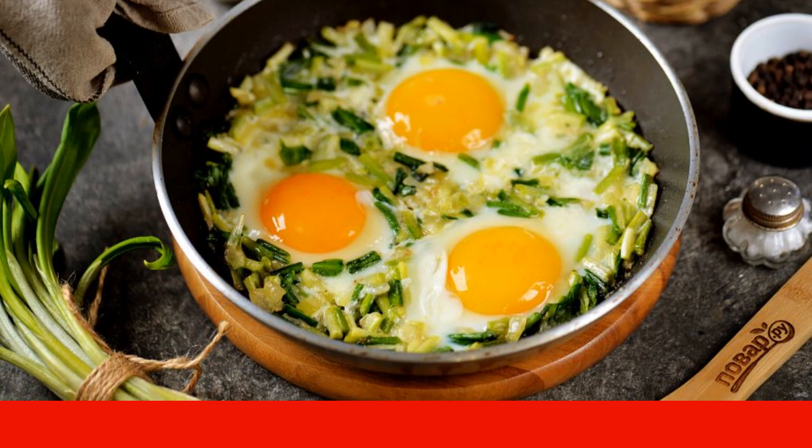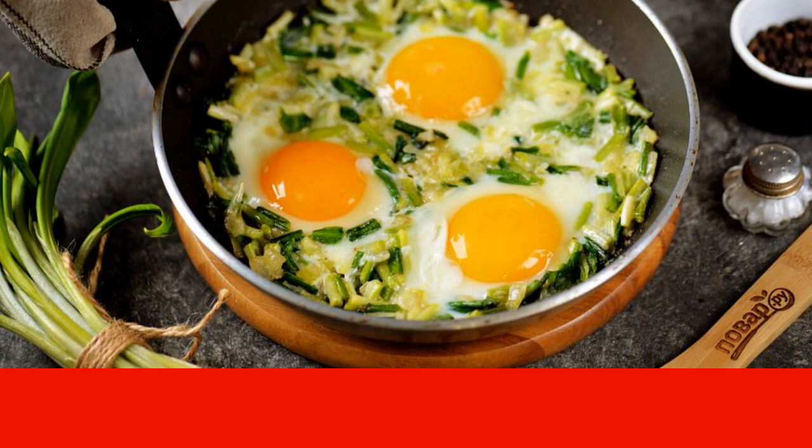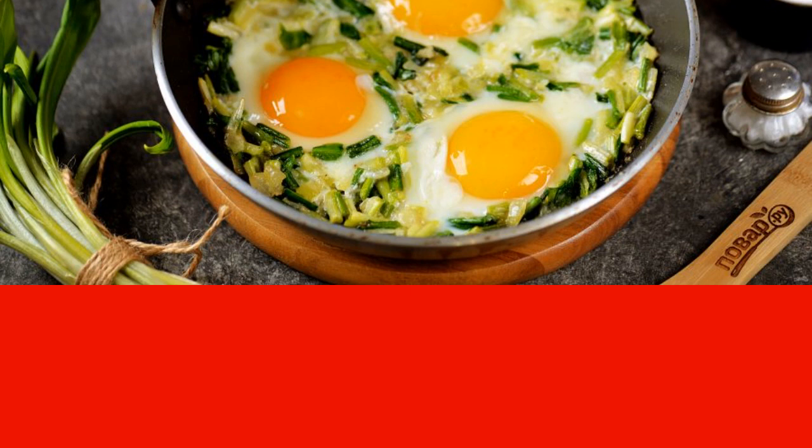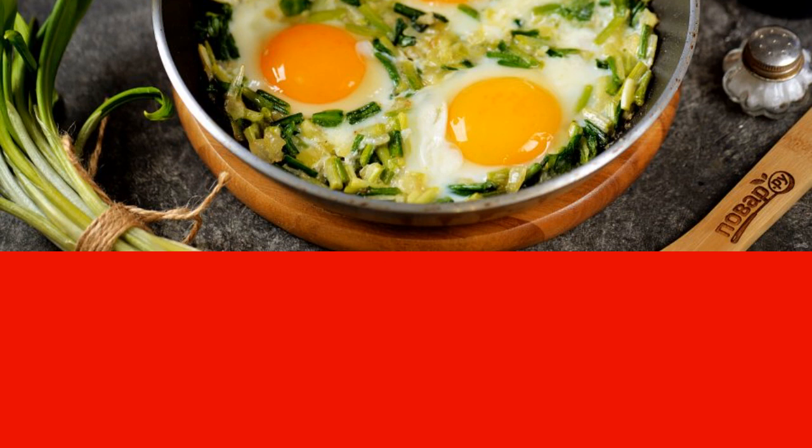You can serve the fried wild cherry with eggs in the same pan in which the dish was prepared. Do not forget about the freshest bread with a crispy crust — the perfect addition.